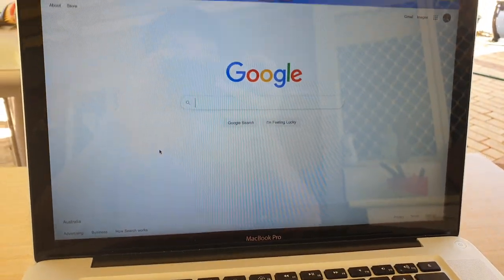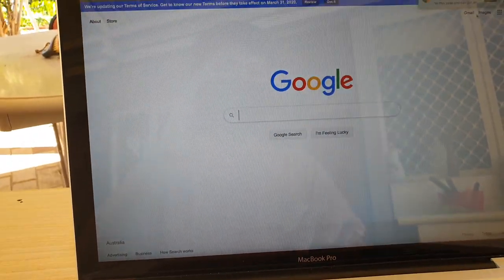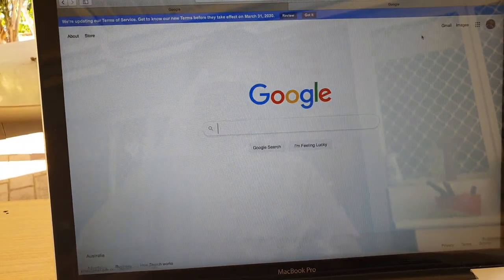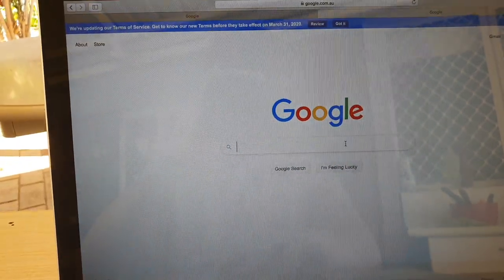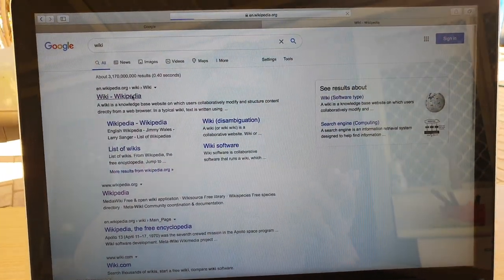Then on the MacBook Pro, you can see it will automatically connect. Here I'm just going to type in a web address, and you can see I have the internet connection straight away.